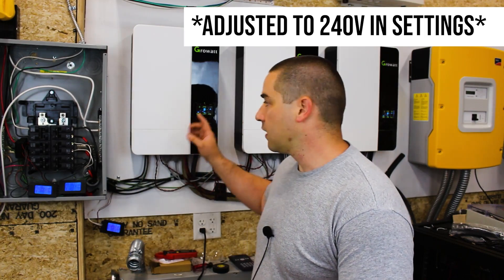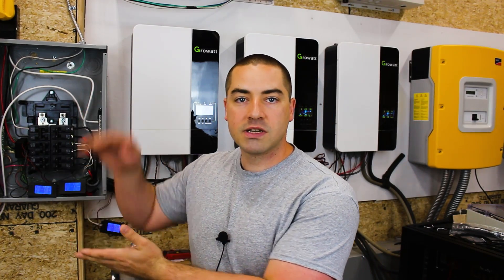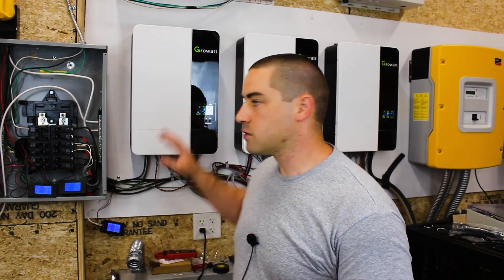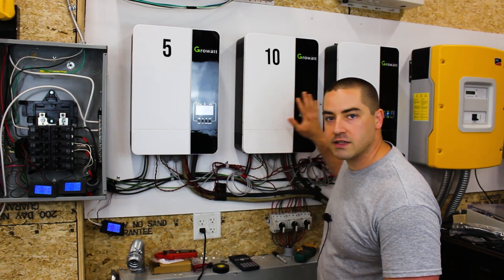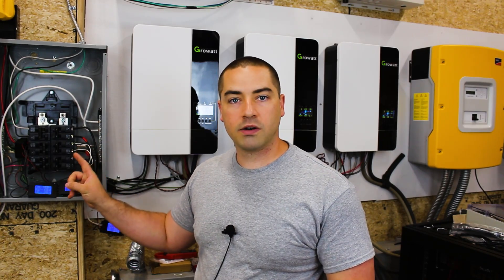This system has been powering my entire house for the last month. These inverters each output 230 volts and we parallel them — so we're still at 230 volts — but we're just increasing our total capacity: 5 kilowatts, 10 kilowatts, and 15 kilowatts all feeding together into this one load center.